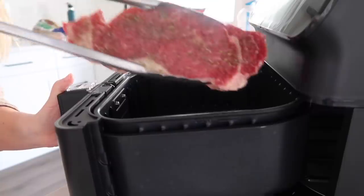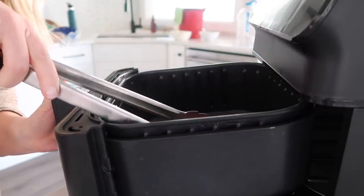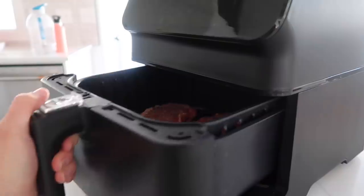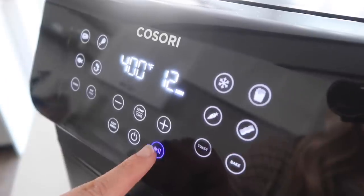Now that it's all done preheating, we're gonna put them in. Then we're gonna set the timer for 12 minutes. We're gonna check them and flip them about six minutes into it, so make sure you keep an eye on them.